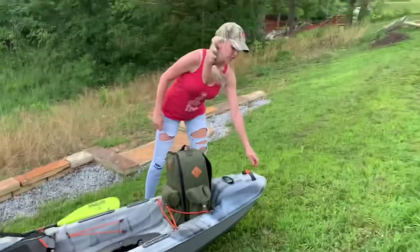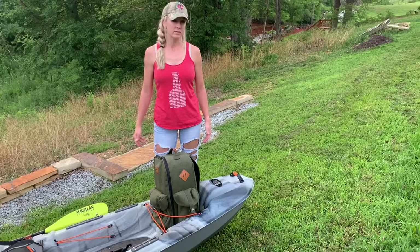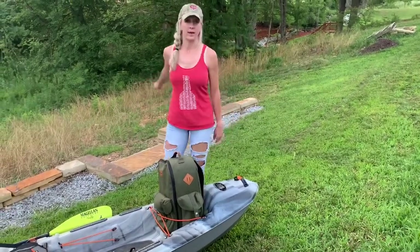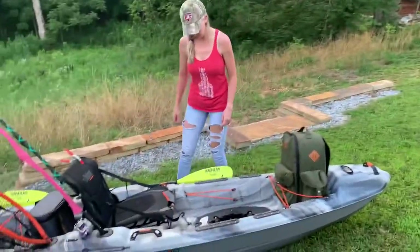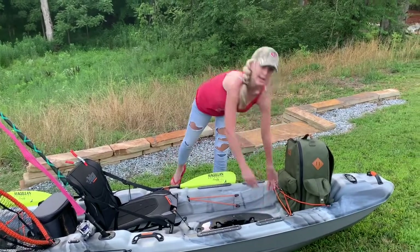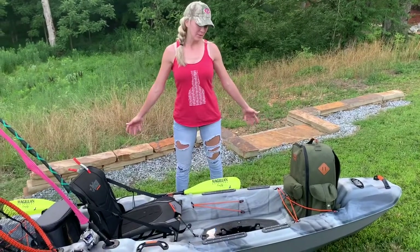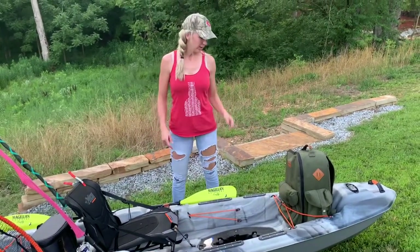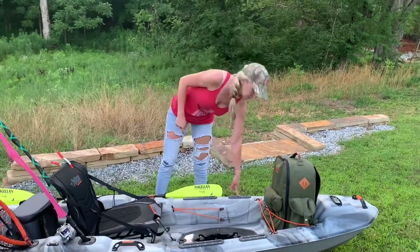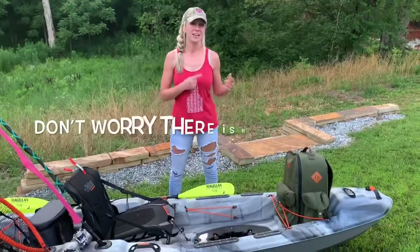There's a handle in the front that makes it really easy to drag. Unloaded it's at 67 pounds — I don't know the weight with everything on it, but I usually just drag it around wherever I need to go. It has these awesome tracks already put on it where you can add all your little gizmos. Mine's pretty naked right now, but I'm hoping that'll change. I would love to get a Garmin fish finder and also a mount for my GoPro so you guys can start seeing all of my fishing action.